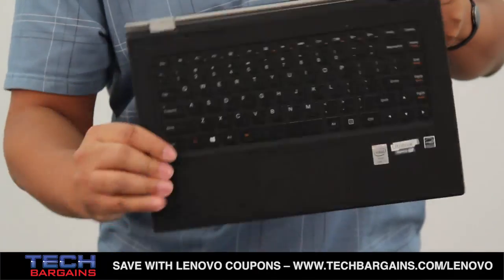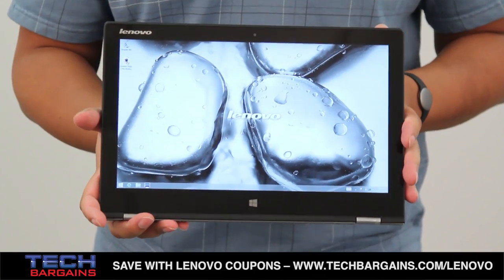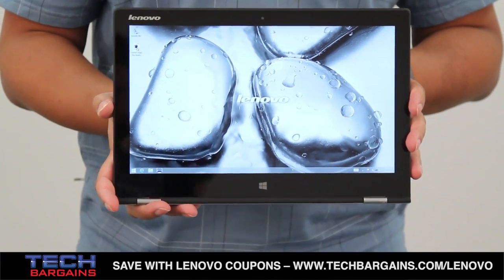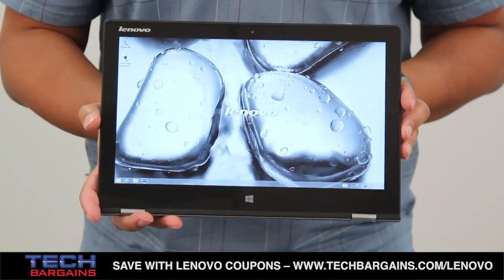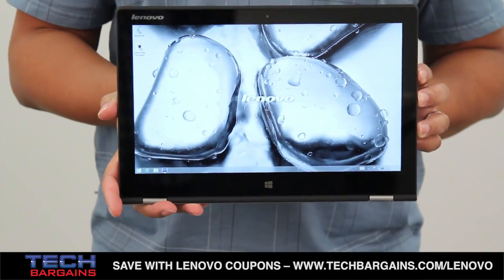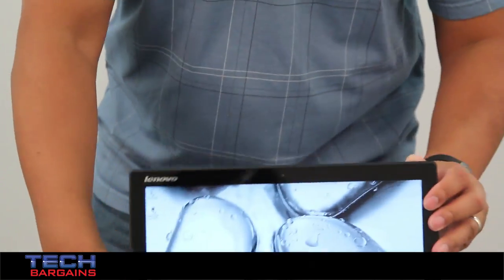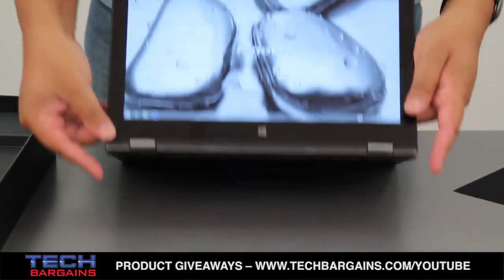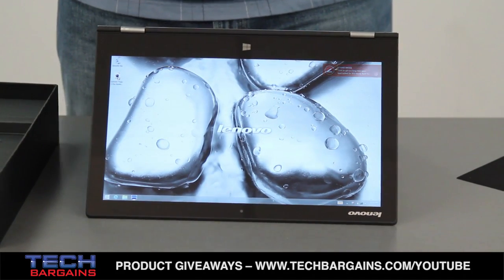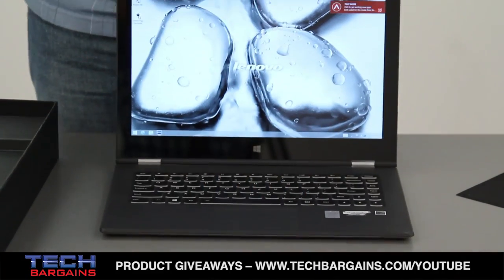I'm going to quickly move this into tablet mode just to try to show off the resolution of this display. It might be a little bit harder to see, but we're definitely going to make sure that we take advantage of some 4K videos on the web to show you the fidelity of the screen in action. Now, this also highlights the features of the Yoga 2 Pro — you can put it in tablet mode, stand mode, tent mode, which actually has a new rubberized grip on the bottom to help it stand better, or flip it back into the standard laptop mode.